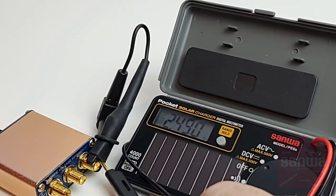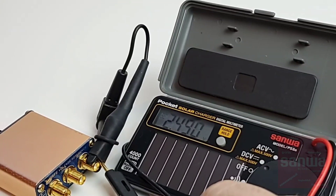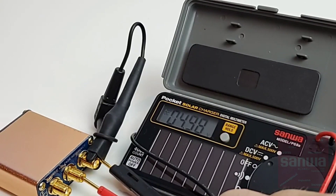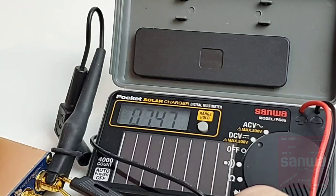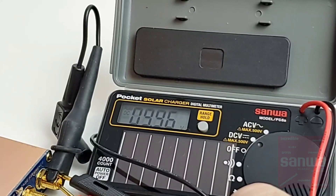Starting off in DC accuracy mode: sitting at 2.49 volts — 2.5 is what we wanted to see. Next, 4.98 off by a couple of counts from 5.0. Then 7.47 coming up against a target of 7.50. And finally, 10 volts coming in as 9.96. Not as accurate as I was hoping, but definitely nothing bad — still within spec.